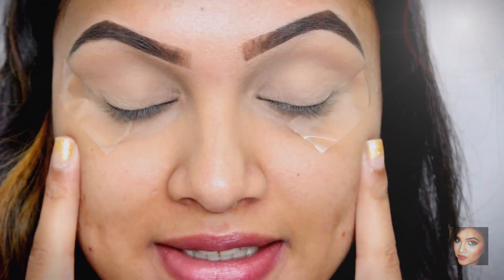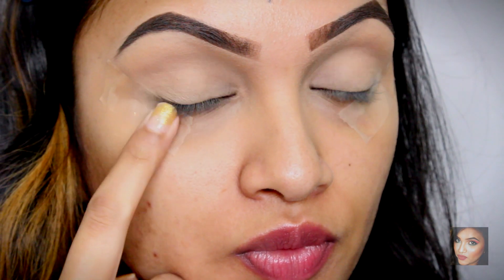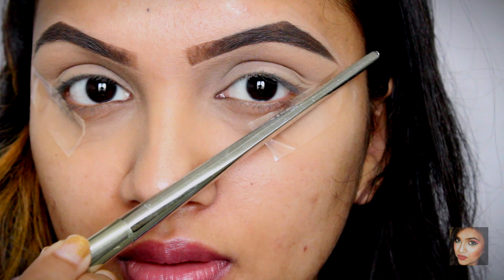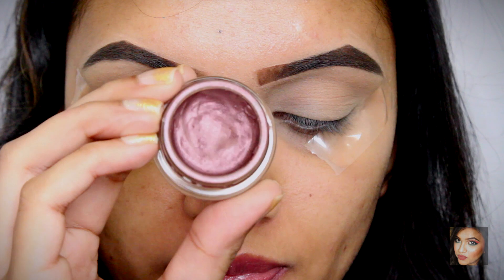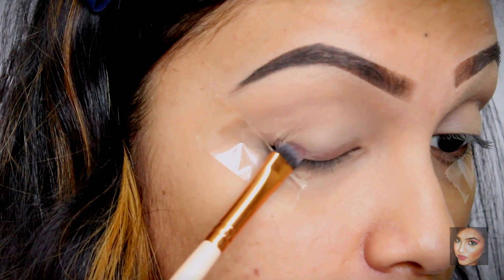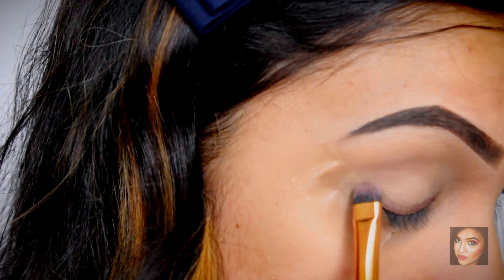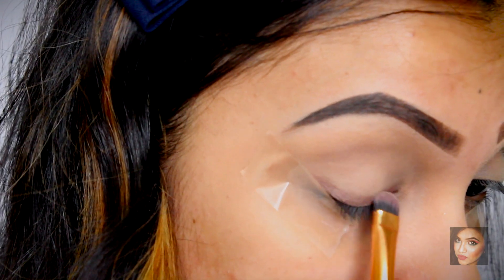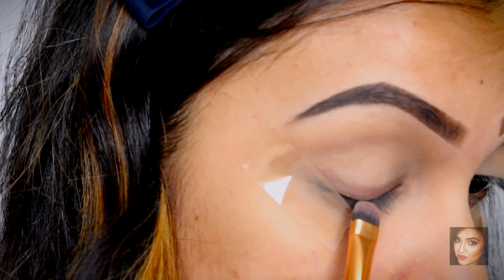Do not forget to set your concealer once you've primed your eyes. Today I'm using tape as a guideline — this gives you a very sharp winged liner and you won't mess up your wing. Make sure the tape is in line with the tip of your nose to the corner of your eye and to the end of your eyebrow. I'm starting with a base for the eyeliner using a cream eyeshadow — the Maybelline Color Tattoo in Pomegranate Punk — and roughly drawing the shape of the winged liner. You don't have to be very precise because the eyeliner is going to be messy anyway, which makes your job very easy.